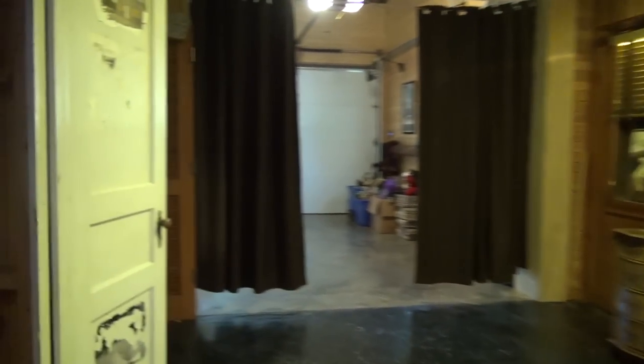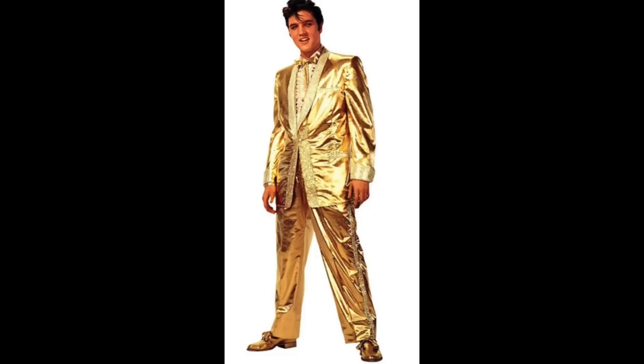The colonel's symbol was the stagecoach. This closet right here is the closet from the basement at the colonel's house where the gold lamé suit hung. There was one big bar that went across right here and that gold lamé suit was hanging right in there.